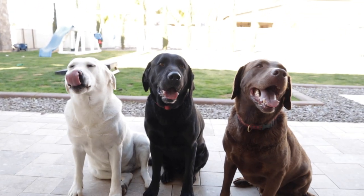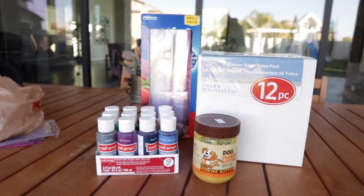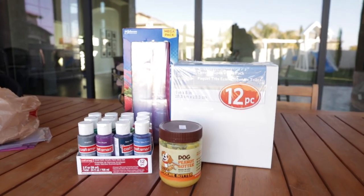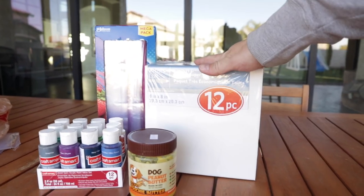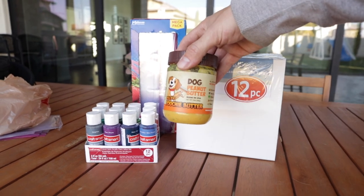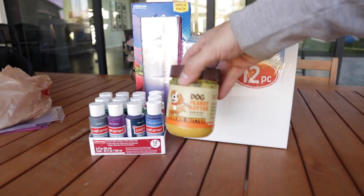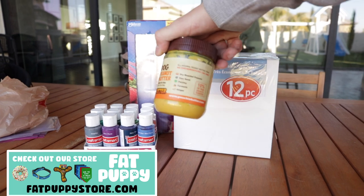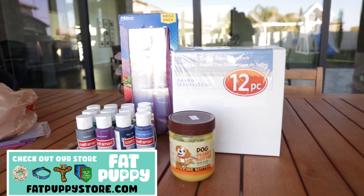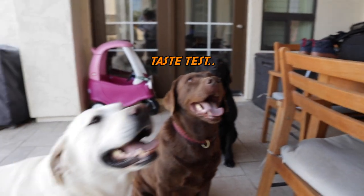We've got a super fun video. Right behind me are all of the supplies. We have got some canvases, we've got some paint, some Ziploc bags, and of course, some peanut butter. We're going to put our paint onto our canvases and then into the Ziploc bags. On top of the Ziploc bags is going to be the peanut butter, so when the dogs lick the peanut butter, they're going to make their own very unique painting. The peanut butter we're using today is from Fat Puppy Store — it's all natural dog peanut butter, only five ingredients, super healthy. Click the link in the description to shop at Fat Puppy Store.